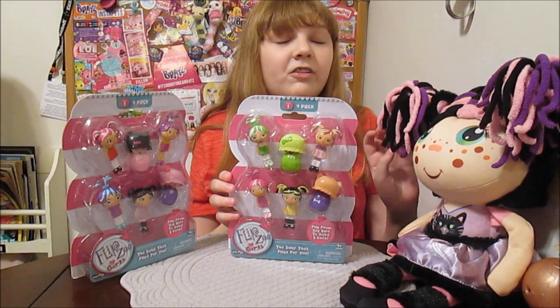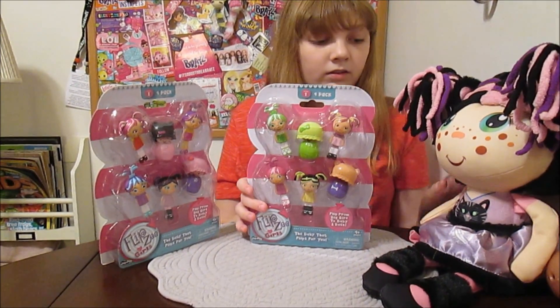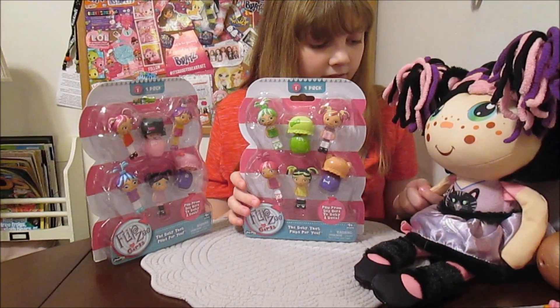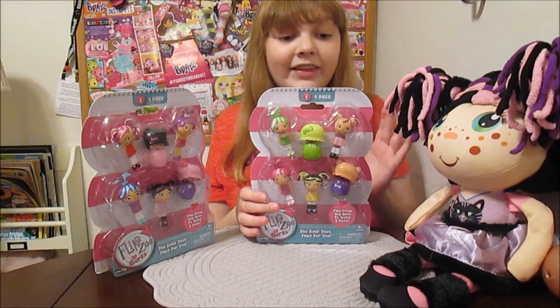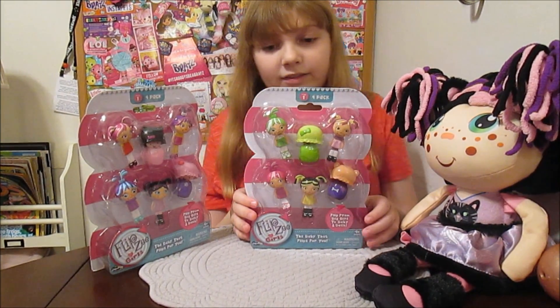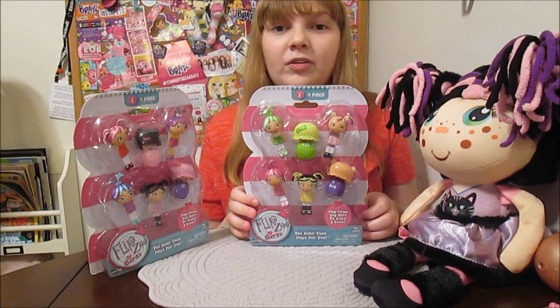I have Zuri over here — she is so pretty, she is beautiful. We reviewed her a while ago and did a big giveaway where we gave away a bunch of Zuri cat dolls, and that was really fun. I really like this brand; it's a really cool concept. We're going to be reviewing some more big girls soon too — coming soon.